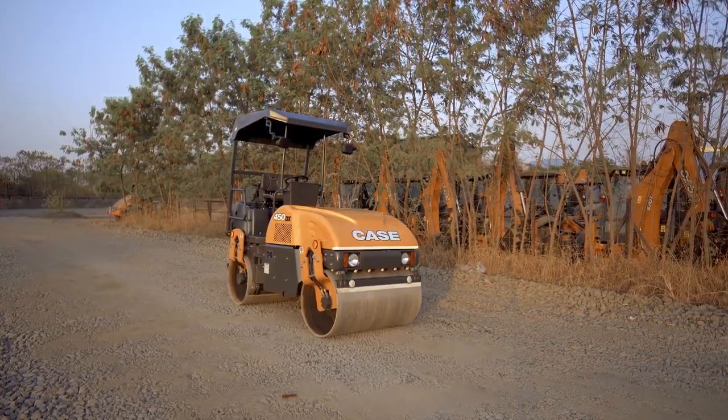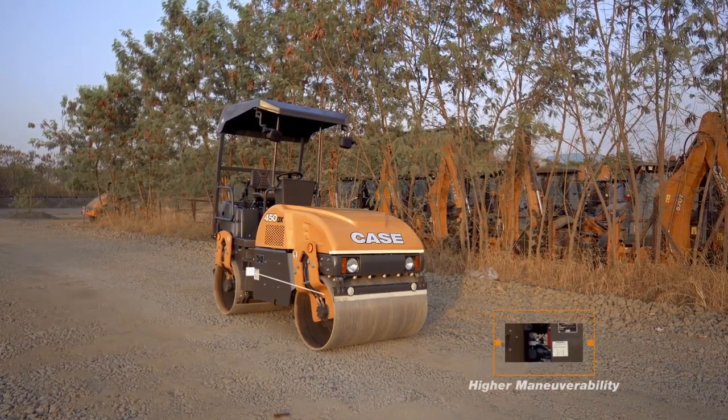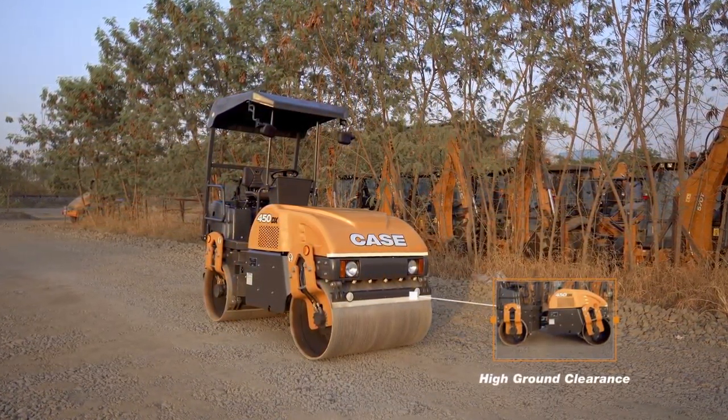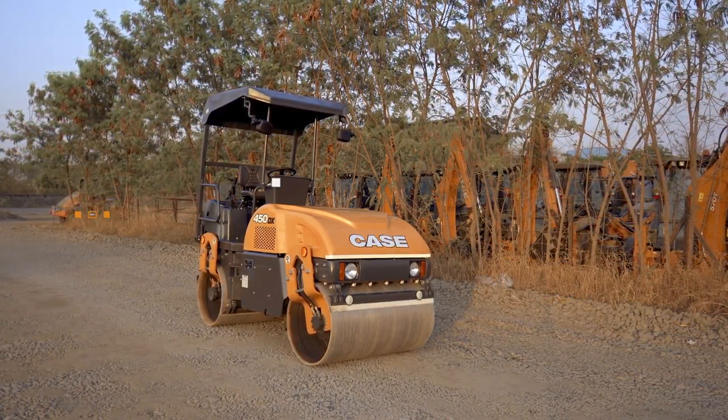The 450DX is renowned for its compact design, higher manoeuvrability, high ground clearance, easy serviceability, and all-round visibility.